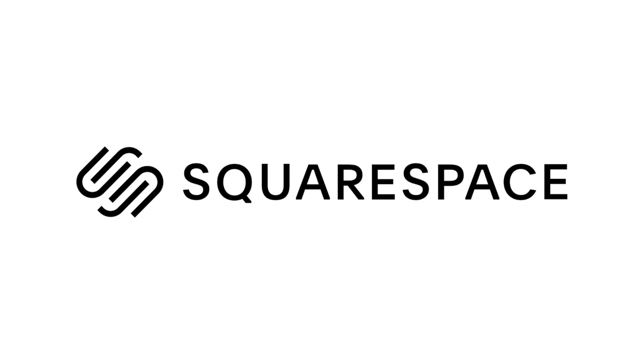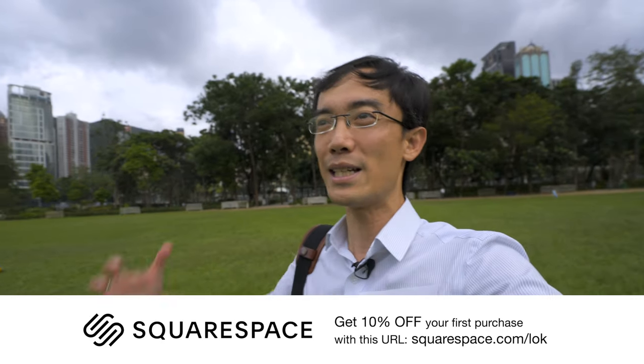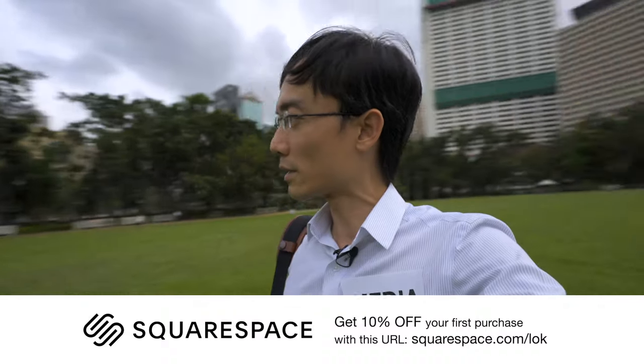Before that, I have to thank Squarespace for sponsoring this video. Squarespace is a website builder that's really easy to use — you can make really good-looking, professional-looking websites.